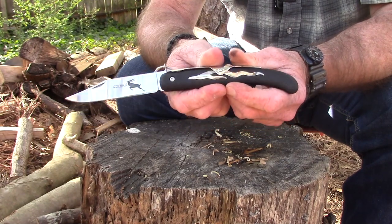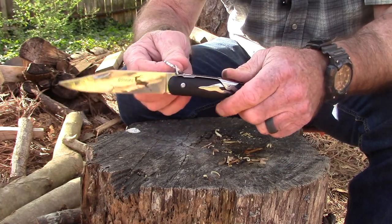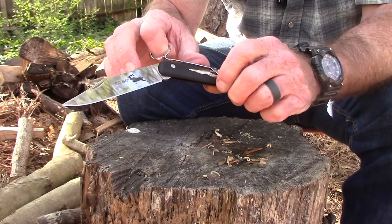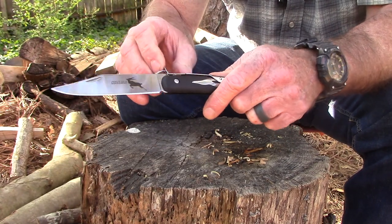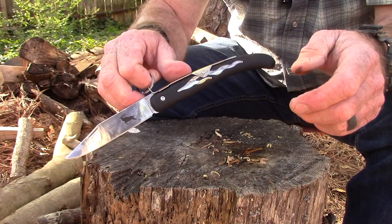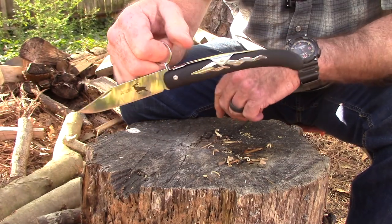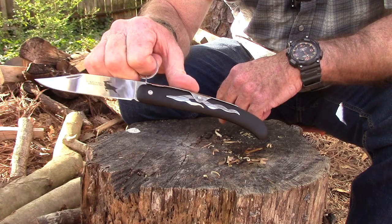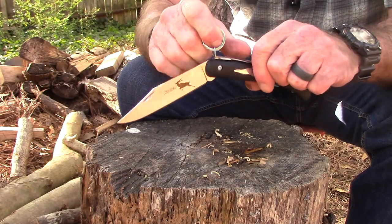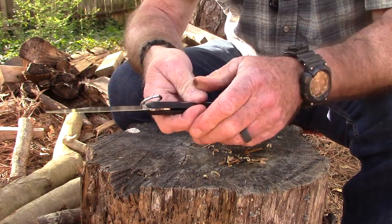It's definitely not a quick-deploy EDC-style knife. I just thought it was pretty cool — I'd never seen one and I like these traditional kinds of designs. I'm trying to see if I can figure out how to do this one-handed and I really can't. You could hold it like that and maybe pull up on it. If you hold it and put your thumb there, when you pull it up it'll go — so you can sort of do it, but it's kind of awkward. Either way, this is not some kind of rapid-deploy knife, but I thought it was cool.